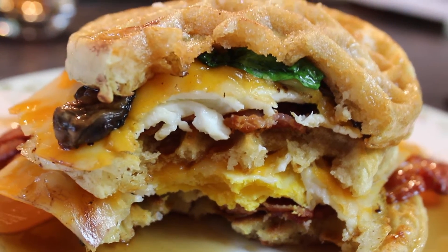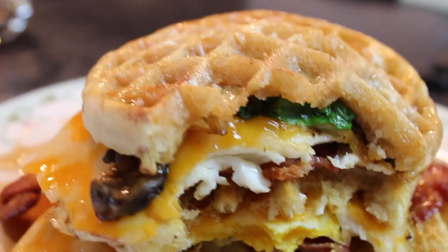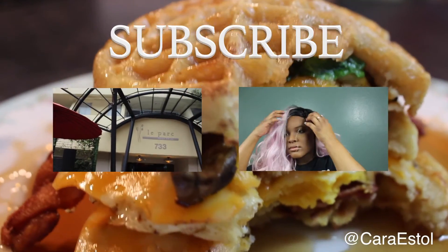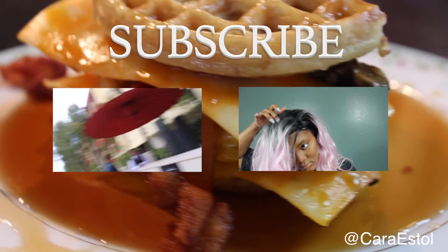Thank you guys so much for watching. I have a gigantic sandwich to go eat — see you later! If this looks tasty, give this video a thumbs up. Also, leave any questions, comments, or concerns down below. You can follow me on Instagram at Cara Estal. Be sure to subscribe and I'll see you in my next video. Bye!